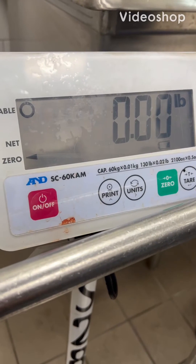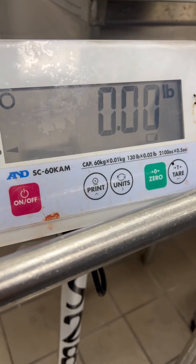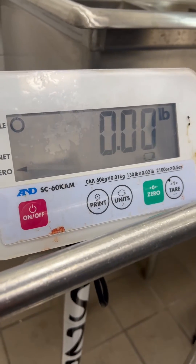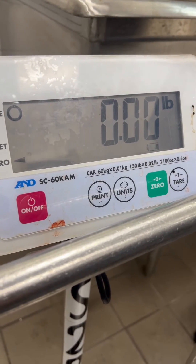This is a calibration adjustment of an A&D SC series. In the manual it says to hold down the tare key for about three or four seconds until you see the gravity digits. I held down the tare key, nothing happened.